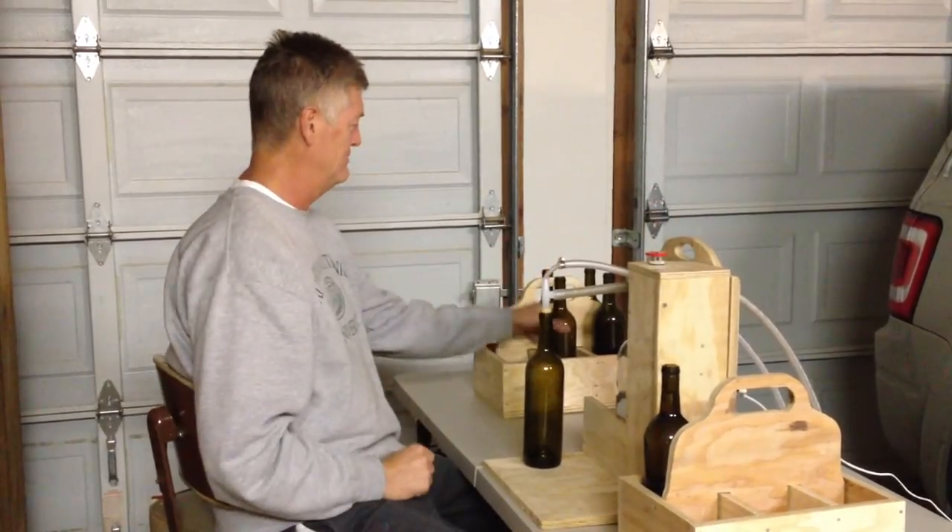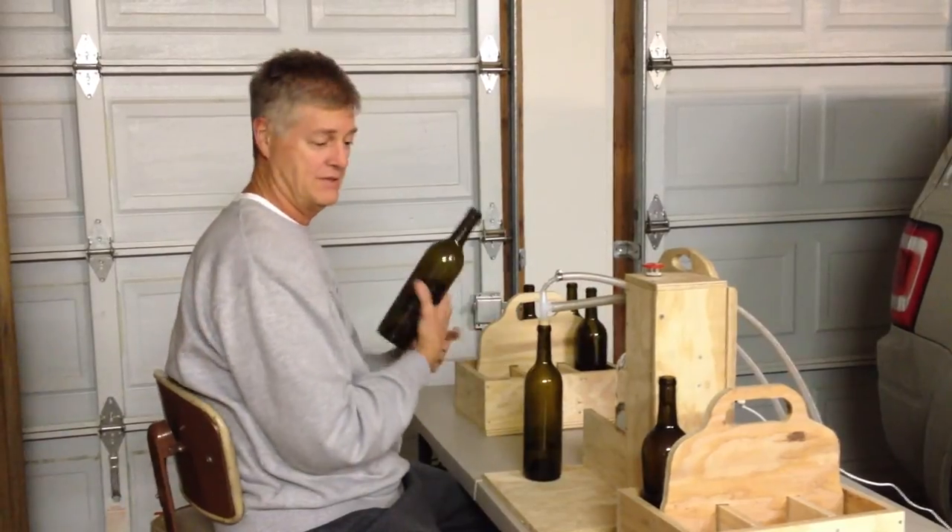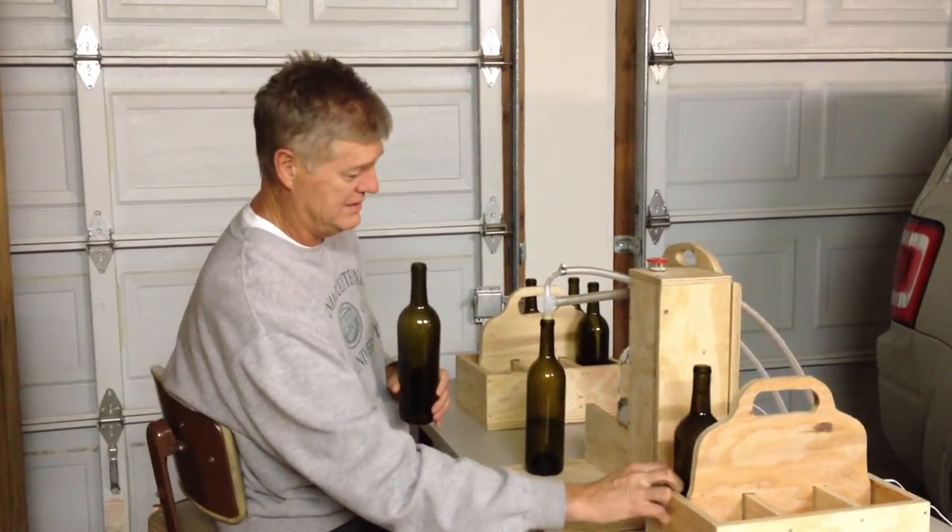Just a click of the button — you don't have to watch it, you don't have to tend to it. So it allows you to do other things while the bottle's filling.